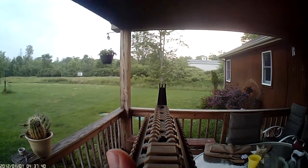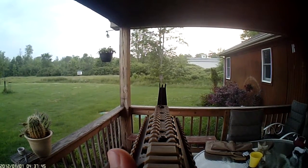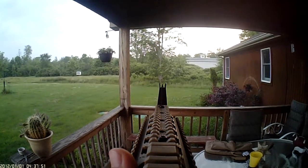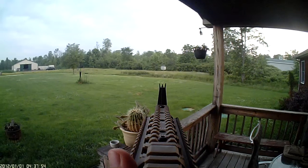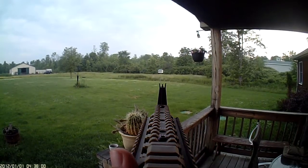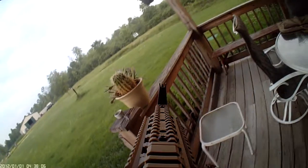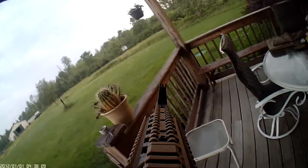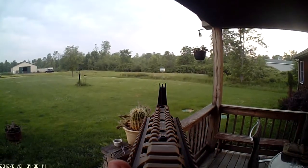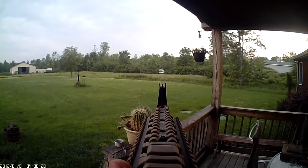This one is probably about 25 feet. Now I'm going to try to hit that metal pole. There we go, I hit it.